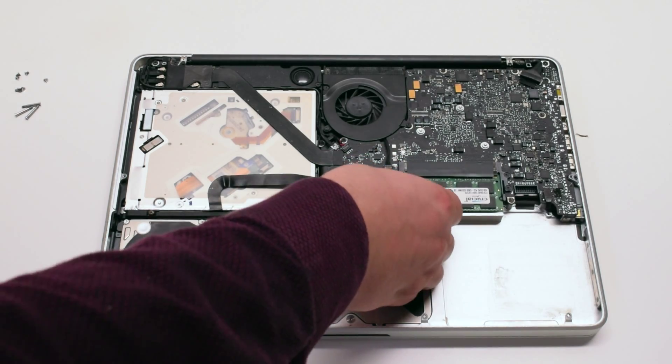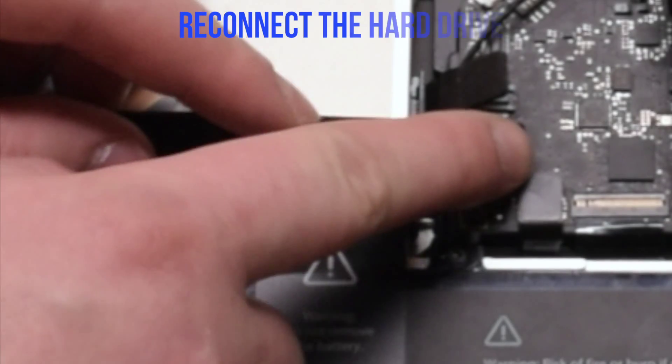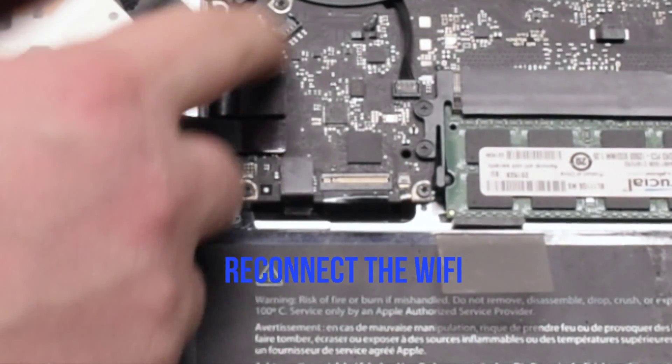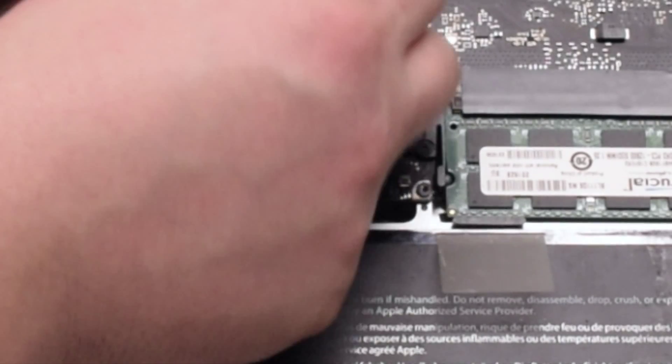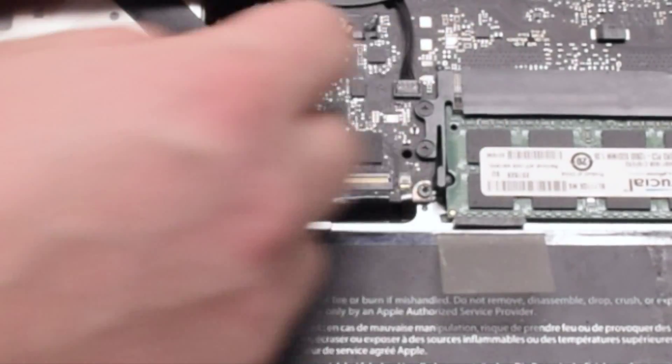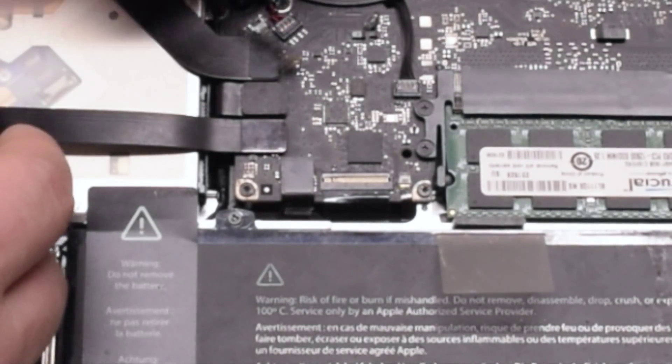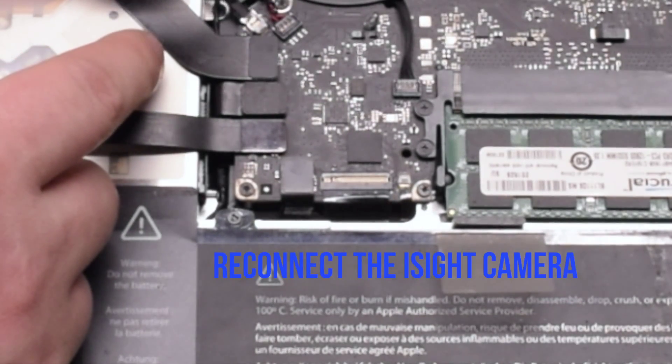Reconnect the trackpad. Reconnect the hard drive and the DVD-ROM drive. Reconnect the Wi-Fi cable. Reconnect the speaker. Now you can reconnect the iSight camera cable.